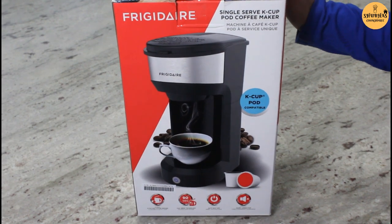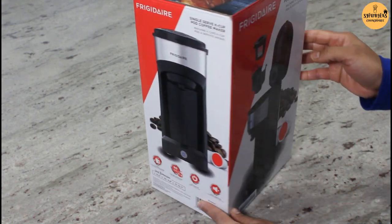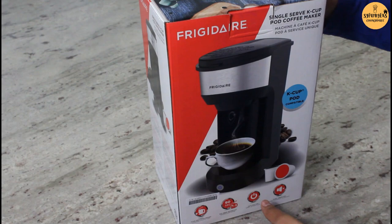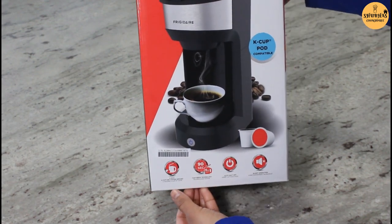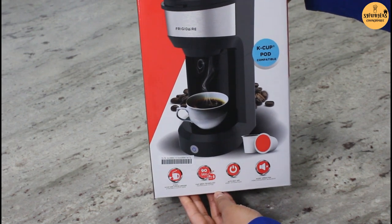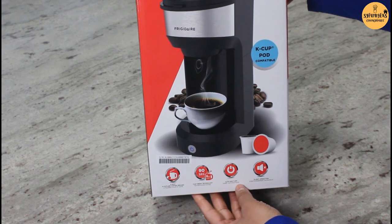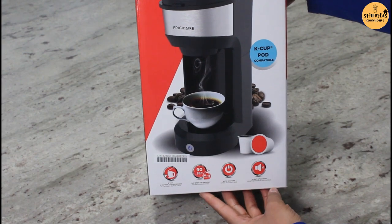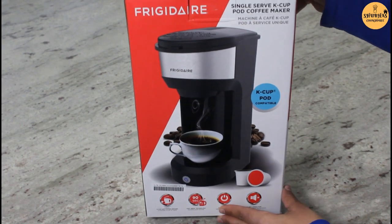So this is the box. In here it says it's a two-way coffee maker, which means we can use a K-cup or we can use ground coffee as well. It's a fast brewing technology. Auto shut-off means once the coffee brewing is finished the machine will shut off automatically, and it's a silent operation.